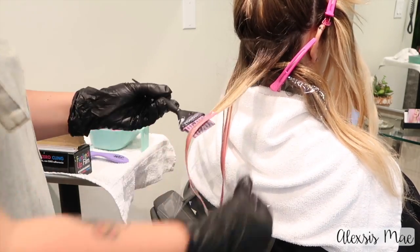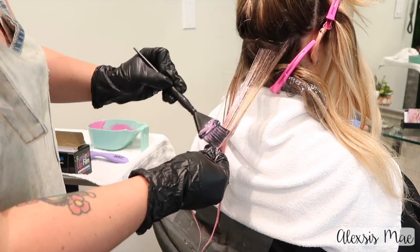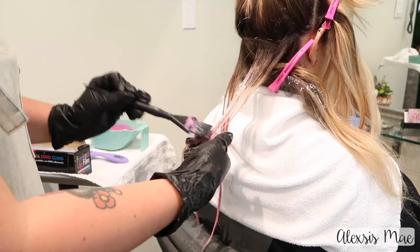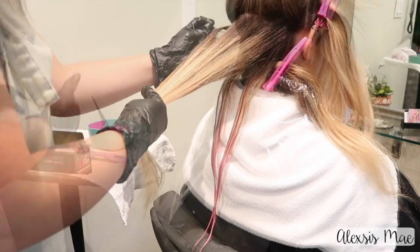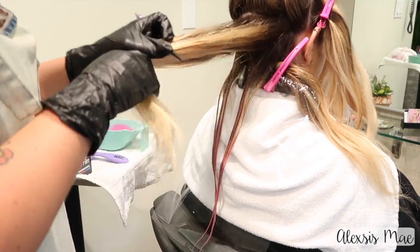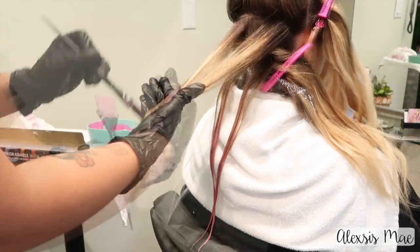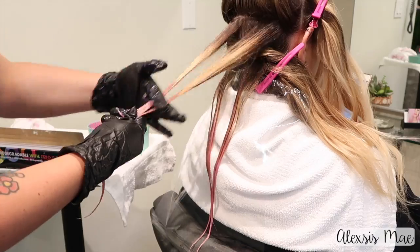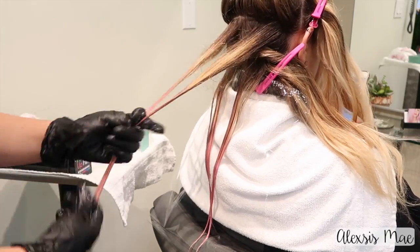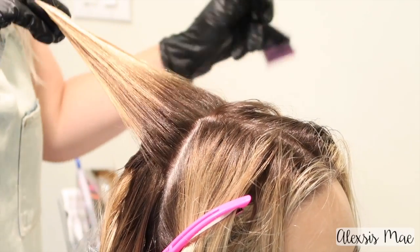I'm just going to place that right underneath and then move on to my next section. This bottom one I did two chunks, and then throughout the rest of the hair I did three chunks, four chunks, two chunks, just depending on where I want to see the most hair. Moving on to my next section where I'm doing three chunks — see how this clip just lets me put that remaining hair up. I'm grabbing all three of these strands together, blending up a little with my fingers, and then going back in and blending up with the brush.